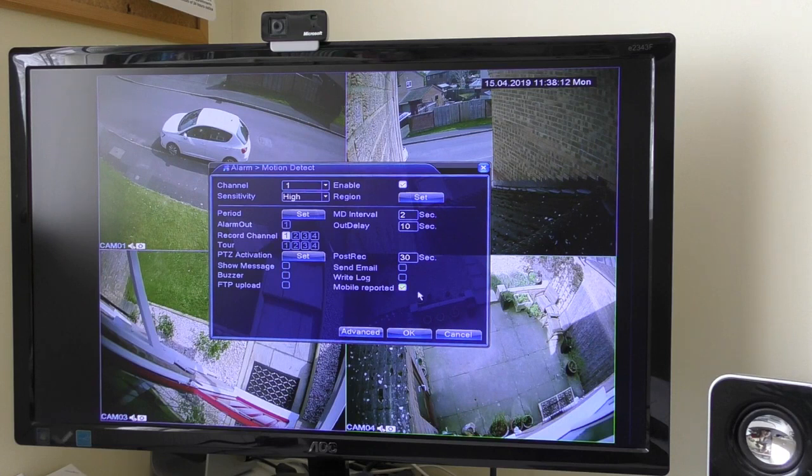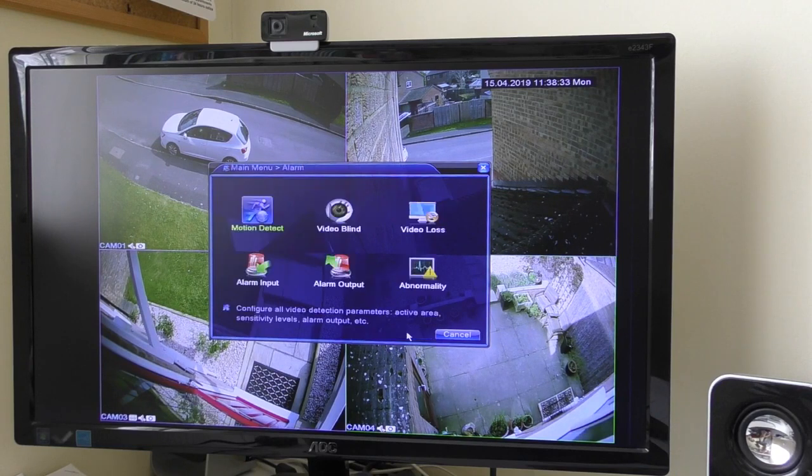When I first tried this on mine I did not actually have that option on the screen, so I got in touch with Sansco and very quickly they came back to me and sent me a new bin file, which was a firmware upgrade. I downloaded it onto a USB stick and put it into my box, then went to the upgrade option.